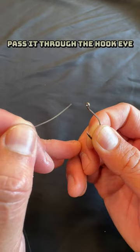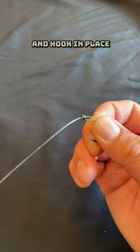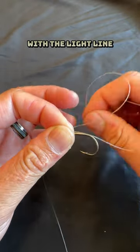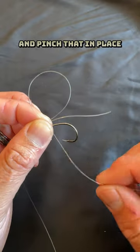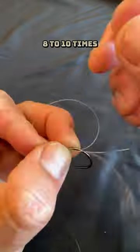Take your heavier leader and pass it through the hook eye and pinch the tag and the hook in place. Pass the lighter line through the eye pulling about 6 inches through. Create a loop with the light line and pinch that in place. Wrap the tag around the hook and leader through the loop 8 to 10 times.